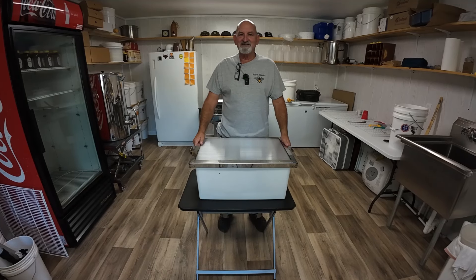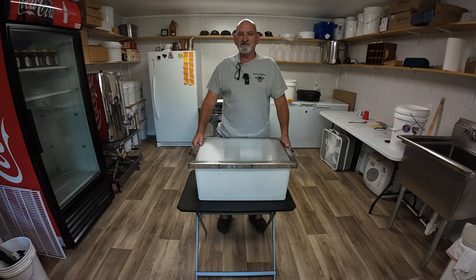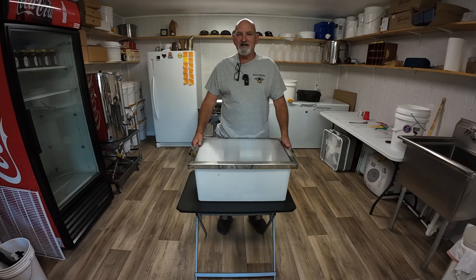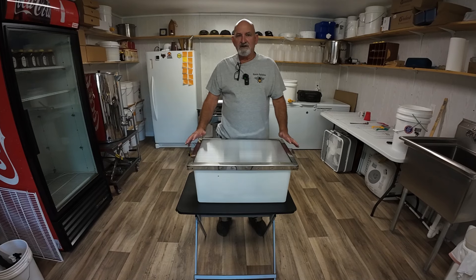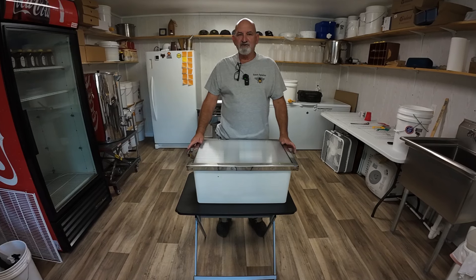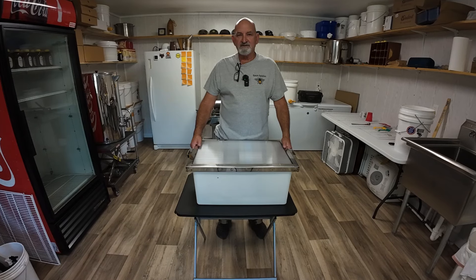Hey y'all, it's me again, Joey. I went to the Louisiana Beekeepers Convention this weekend. I had a good time, met a lot of good people. While I was there, I purchased me a new solar wax melter from Hillco Bees.